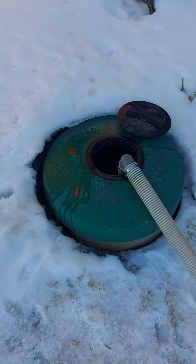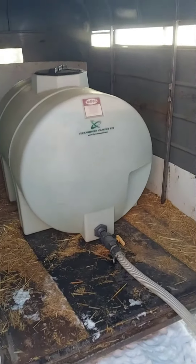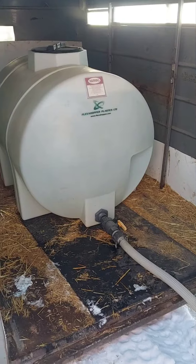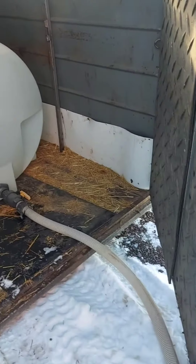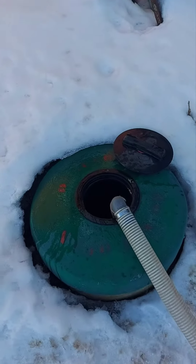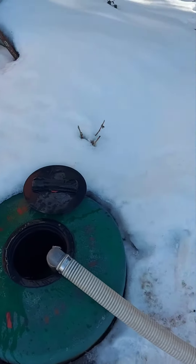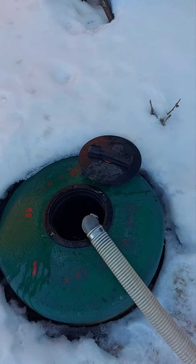We're back at the house now. I've got the lid to the cistern open. The water fill station is about two miles away from the acreage, so it's not too far to drive. This is my fourth load — 1,700 liters — so this will top us off and we'll be good for the next two weeks.